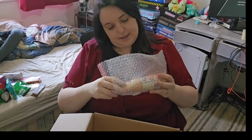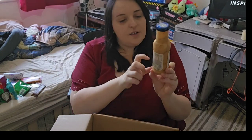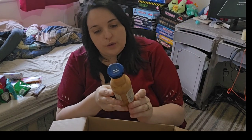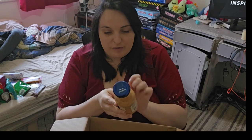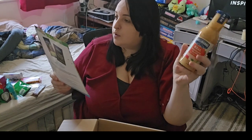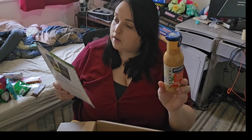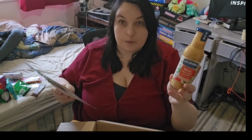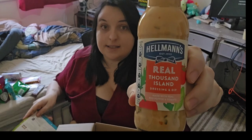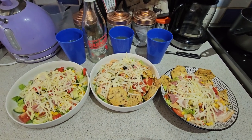Then we've got the Hellmann's Real Thousand Island Dressing and Dip made with real red pepper and tomato. I can use this on my salad today! I was actually looking at this online when I was doing my food shopping and nearly got it. It's £2.60 but I've seen it on offer at Sainsbury's for around £2 and sometimes £1.50.